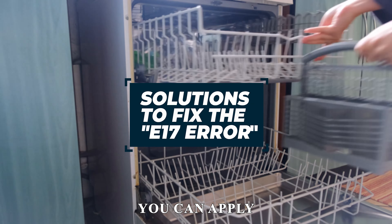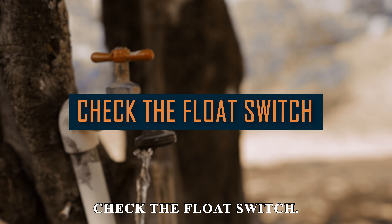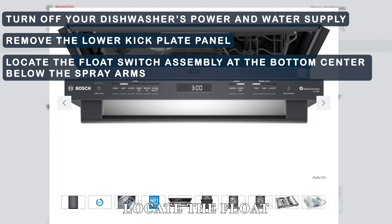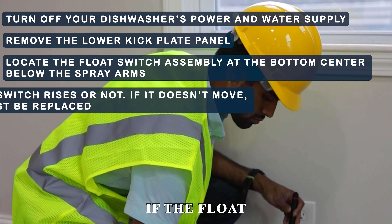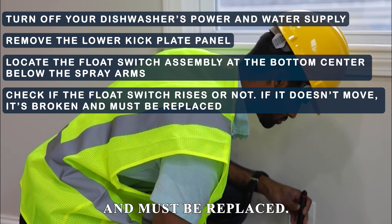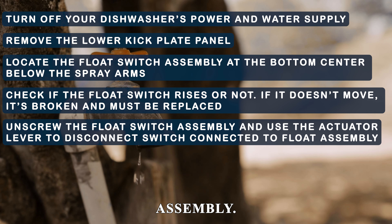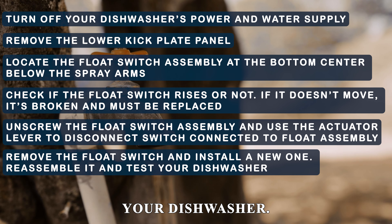Now let's look at the best solutions you can apply to fix the E17 error code. Check the float switch. Turn off your dishwasher's power and water supply. Remove the lower kick plate panel. Locate the float switch assembly at the bottom center below the spray arms. Check if the float switch rises — if it doesn't move, it's broken and must be replaced. Unscrew the float switch assembly and use the actuator lever to disconnect the switch connected to the float assembly. Remove the float switch and install a new one. Reassemble it and test your dishwasher.